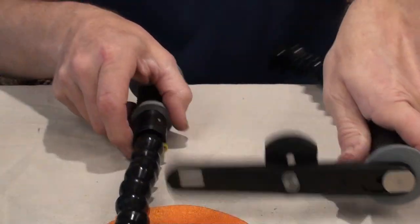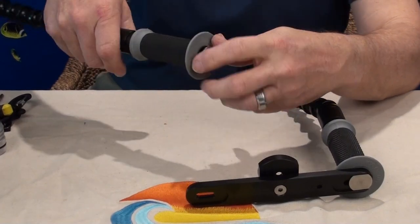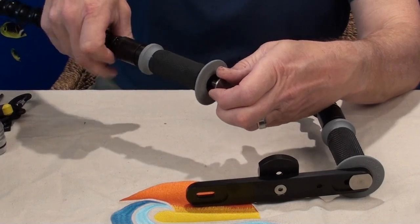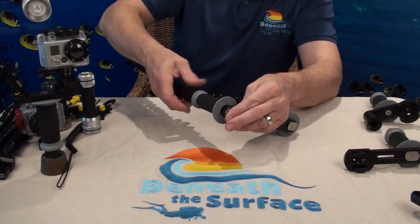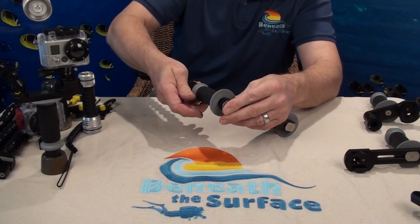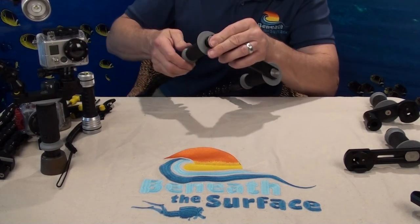This is our model number three, which is a double handle tray. Our GoPro trays come in four different versions for lighting: we have a Sola version, a YS version, a UK version, and now we have the new Universal light mount.